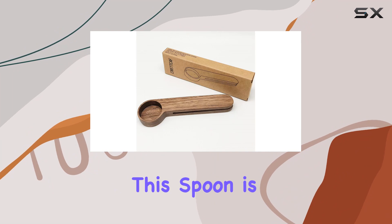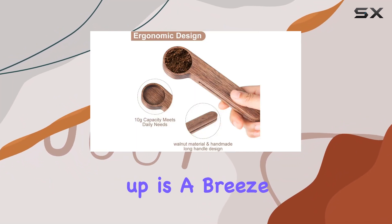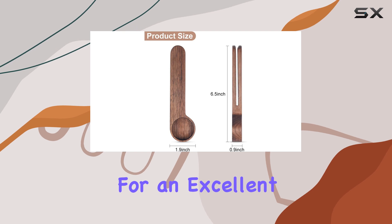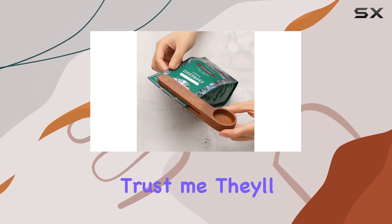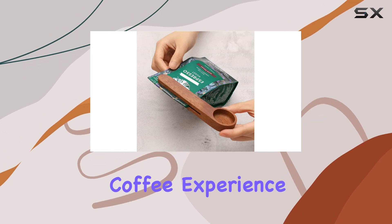Let's talk about versatility — this spoon is dishwasher safe, so cleaning up is a breeze. Plus, it makes for an excellent gift for the coffee aficionado in your life. Trust me, they'll thank you for elevating their coffee experience with this unique and functional accessory.